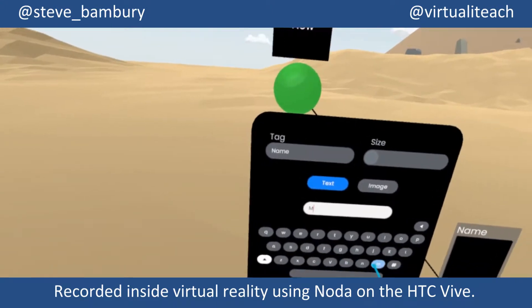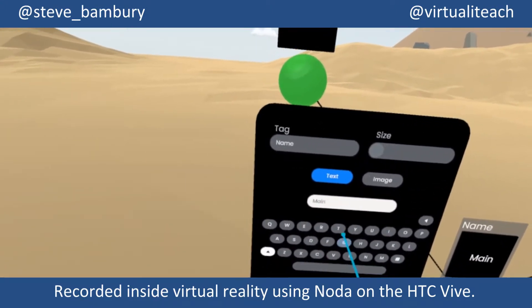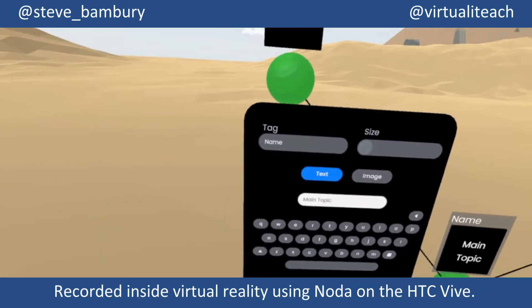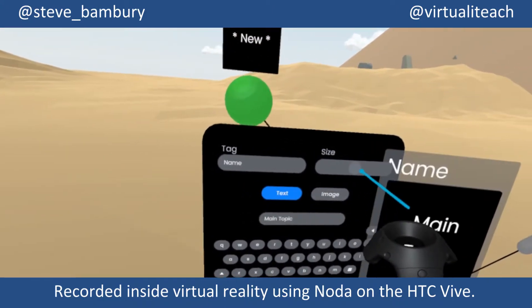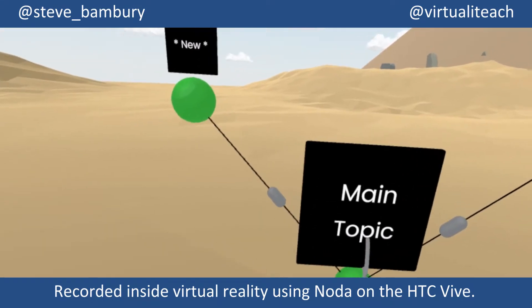By reaching the controller inside the information box above the node, as you can see, I can label the node. I can insert some text or tag it with an image. I can also resize it like this, and let's just move this up.